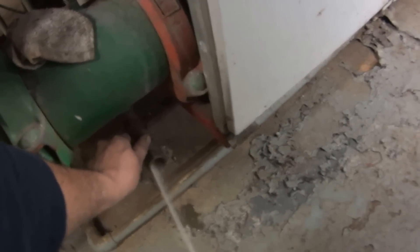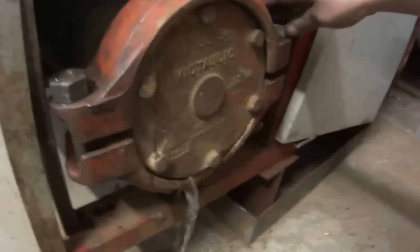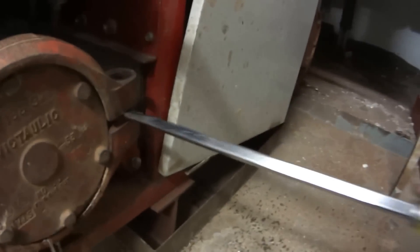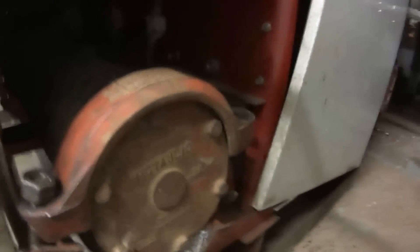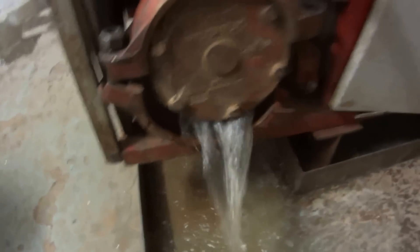I've got a drain right here. A little bit of drain. I'm going to get a little water here. See right there — drain it.